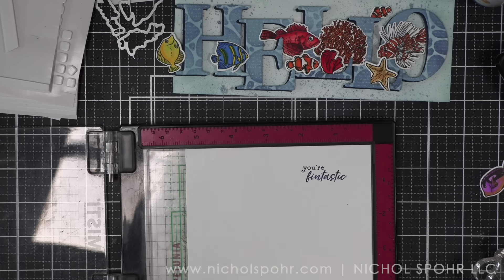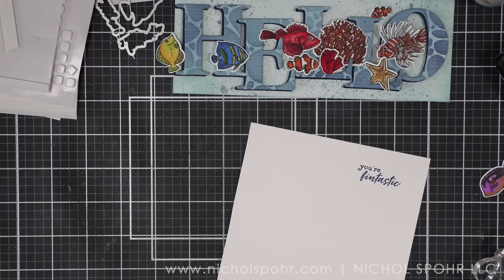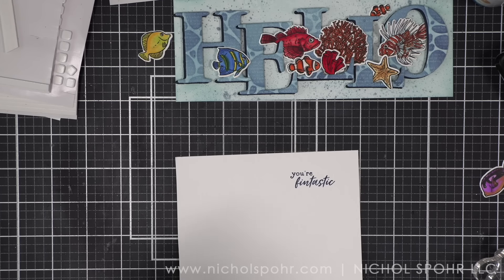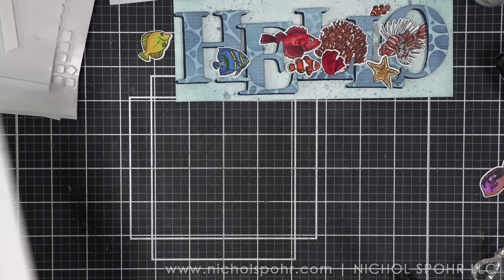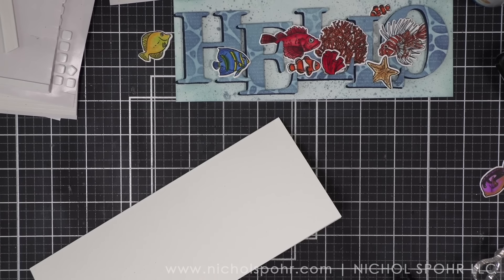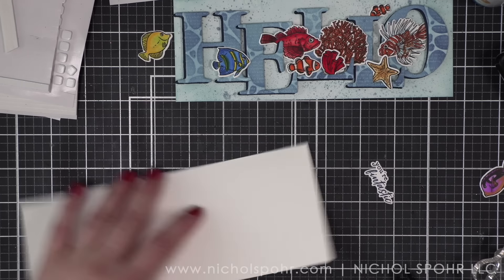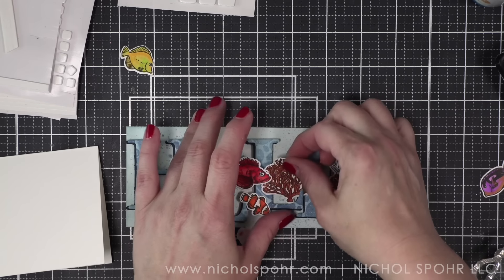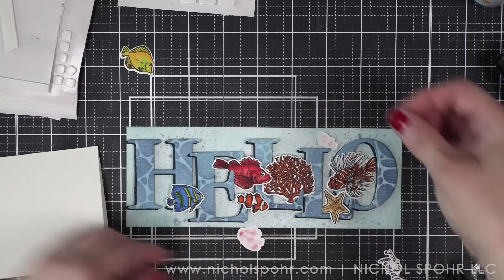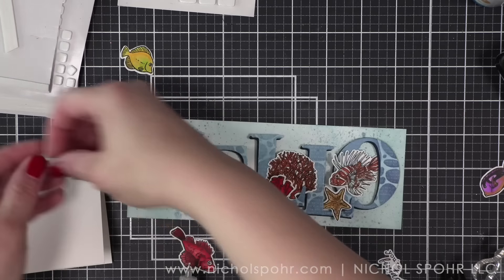We're going to secure everything. Because these images have eyes, one thing I always like to do when I'm completely done designing is to take a black jelly roll pen and add that detail back in and make the eyes pop. I think it's really important here to make the fish faces the best they can be — any kind of critter with eyes, I always like to do that. So using a combination of foam or glue depending on where the images fall, we're going to start building our scene.